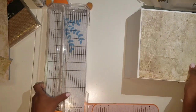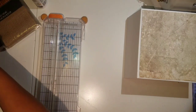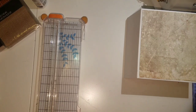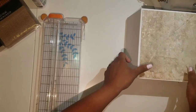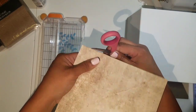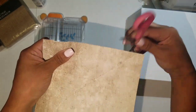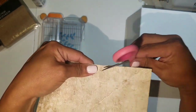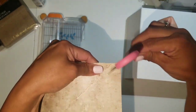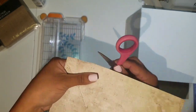I don't have a distressing tool, but I do want that distressed look. So I'm just going to grab my scissors — any pair of scissors you have — and I'm just going to start gripping the edge just a little bit so the paper is not flat.